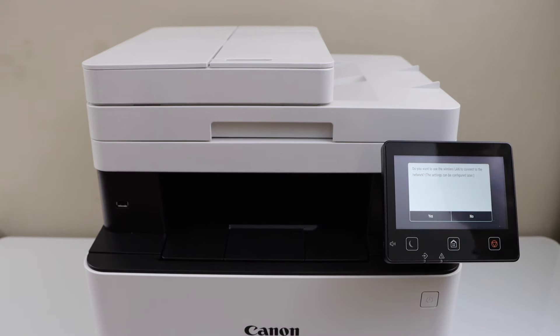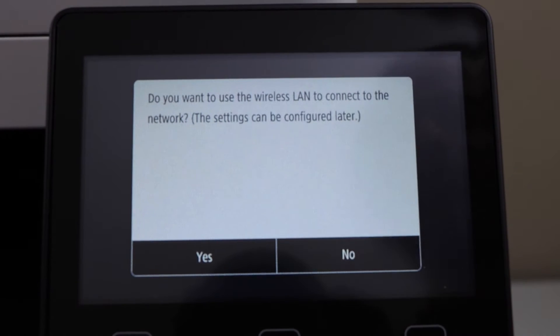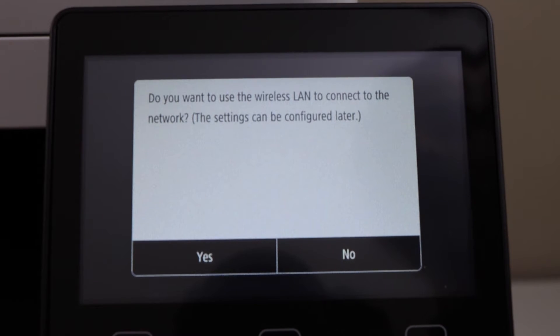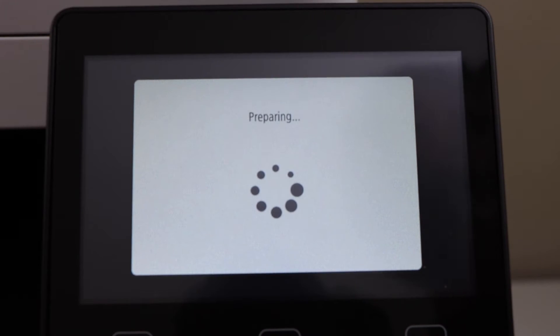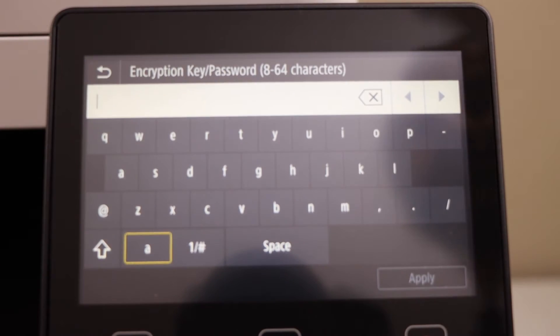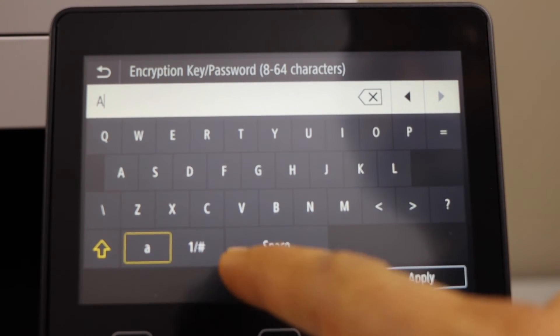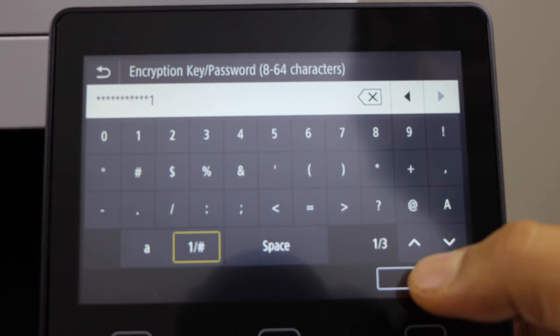It has scanned the page. The next step is to do the wireless setup. On the main screen it will ask you if you want to join the wireless connection — click Yes, select your Wi-Fi, enter the password, and click Apply.